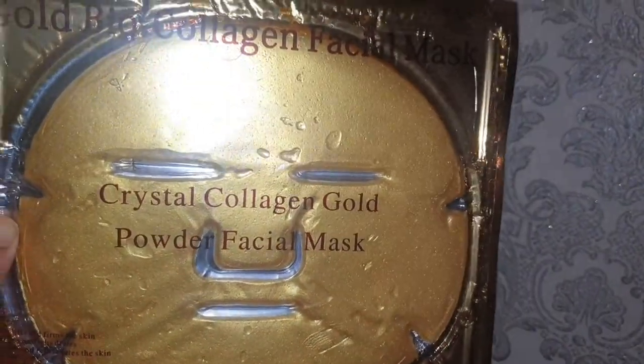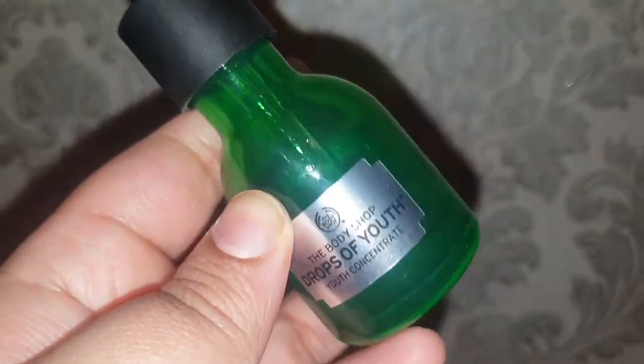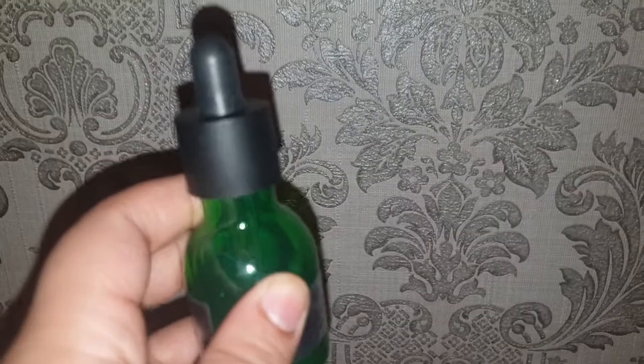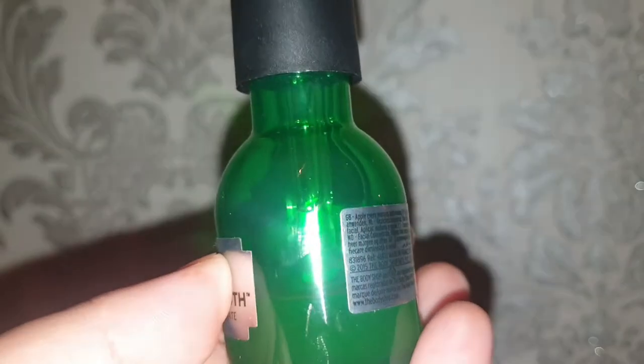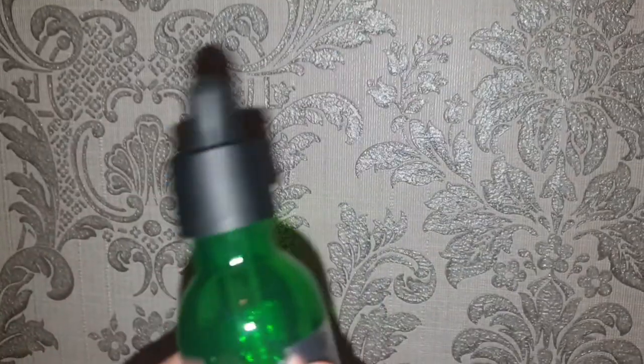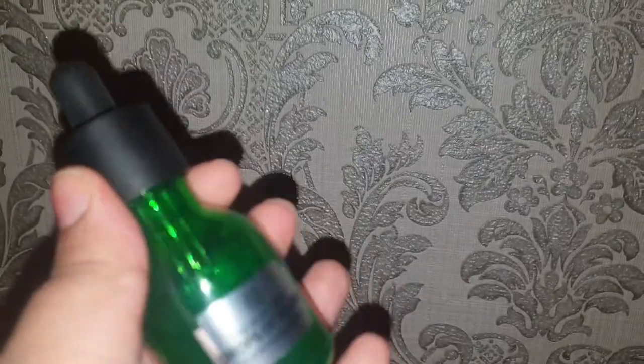I've just taken my mask off — my face feels amazing, nice, refreshing and soft. The next item is the Body Shop Drops of Youth. I'm going to be honest, I didn't like this at first, but you have to give something a chance and once I carried on using it — I'm not even joking — it works. I'm less than halfway through the bottle. I'm going to do about three drops and smooth it out on my face.